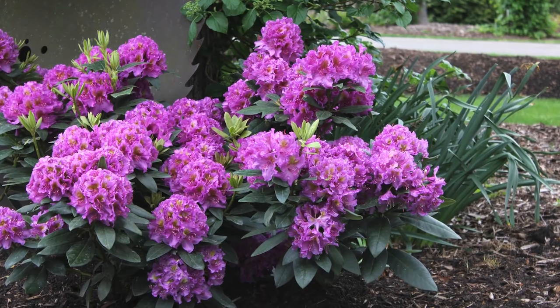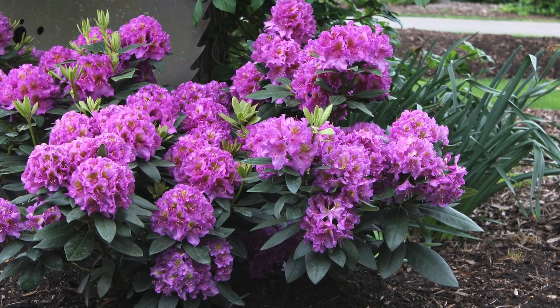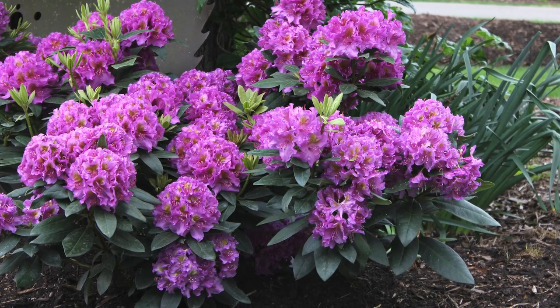My top three for success: drainage, soil pH, and in northern states, some kind of structural shade in winter — that reduces the winter sun causing water loss and can lead to what I'd call sectional death on rhododendrons. They do take shade, but in deep shade you'll see fewer flowers. Filtered light or morning sun is ideal. If you have the right conditions, there are few specimen shrubs you could do better than a rhododendron.